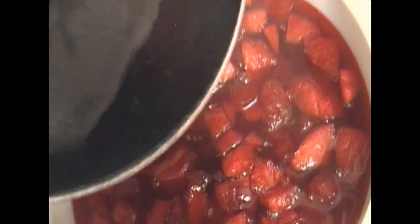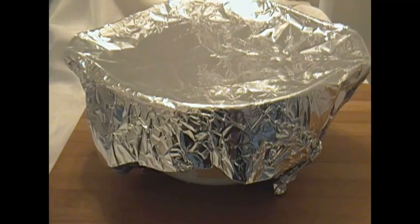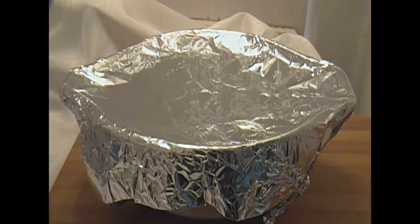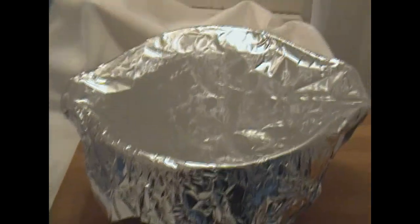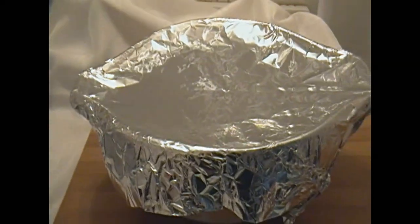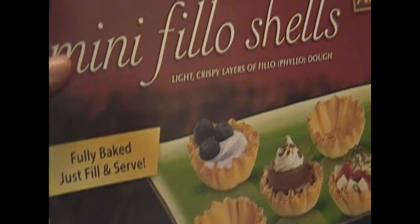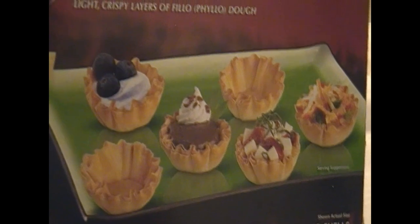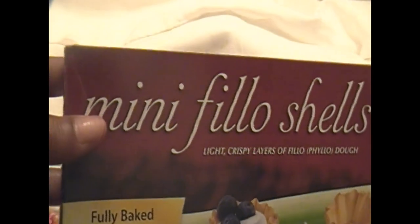Oh, it smells so good — your whole house smells like cinnamon when you make this! You're just going to cover that up with foil and leave it in the refrigerator for at least three hours so all those flavors can just kiss and hug.